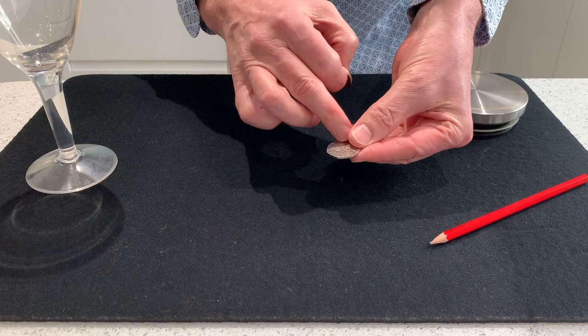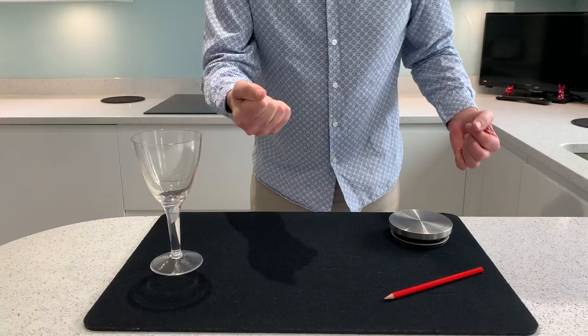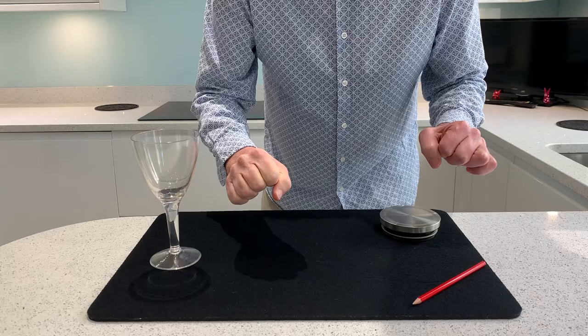You've got a circular coin and you've got a coin like a 50p. Now if I hold these coins in the right hand and I tap once, twice, the coins vanish. It never gets any reaction until you look under the lid.